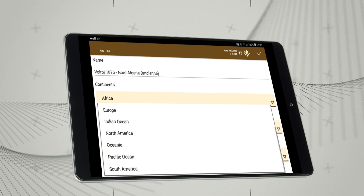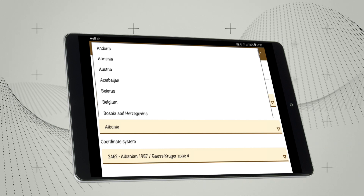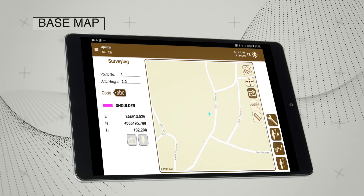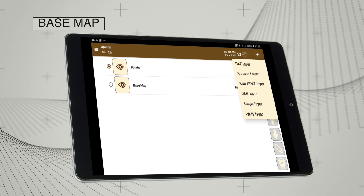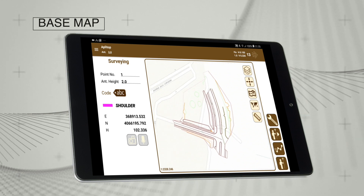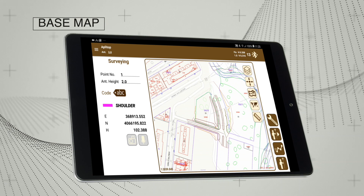Work can be carried out anywhere in the world as the application offers coordinate systems organised by country. You can use base maps with global coverage, your own cartographic layers or web map services.